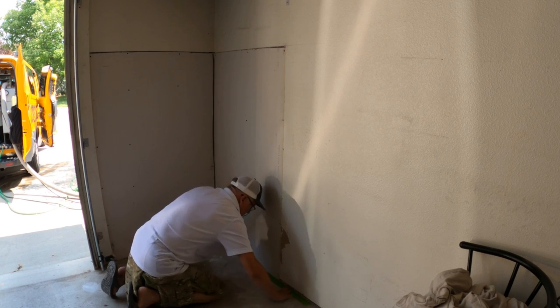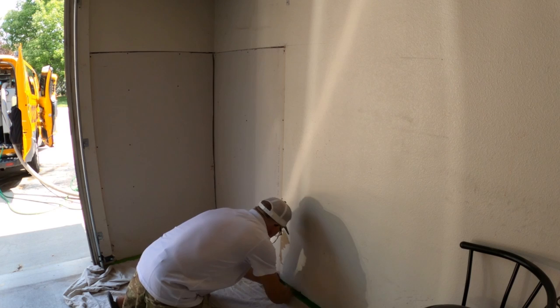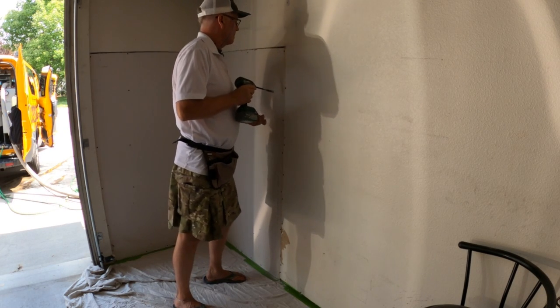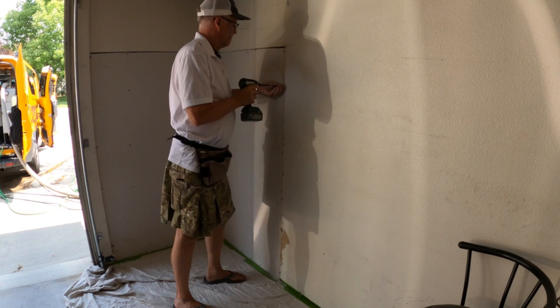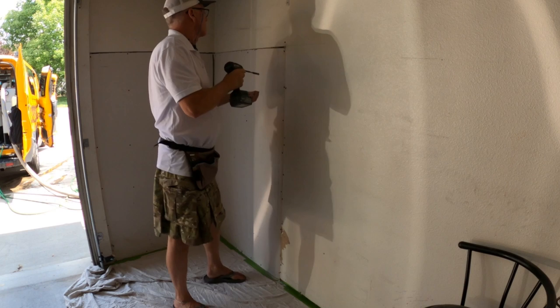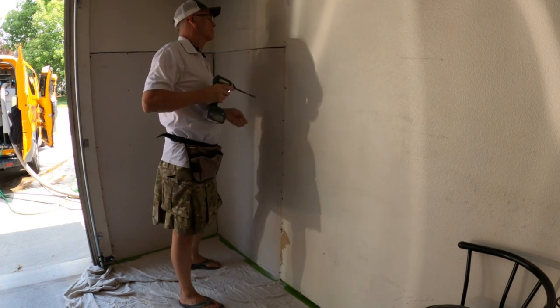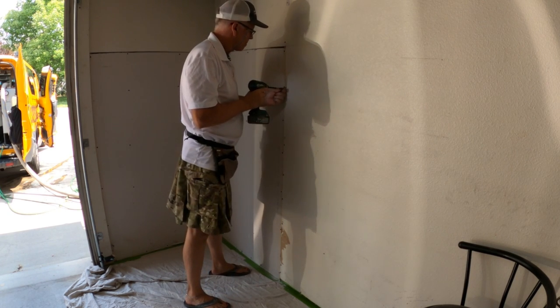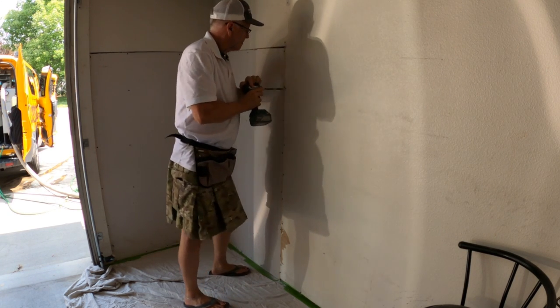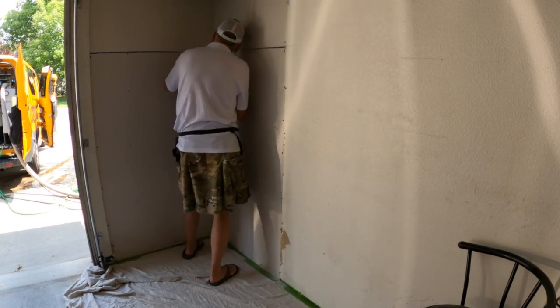Welcome back to my channel. I'm going to walk you through what I did. I didn't record much on site because there was a Stanley Steamer truck running and it was really noisy. The first thing I did was masking — I put a strip of tape around the edge, then taped the drop cloth to that. Before that I blew it off to get it decently clean so the tape would stick.